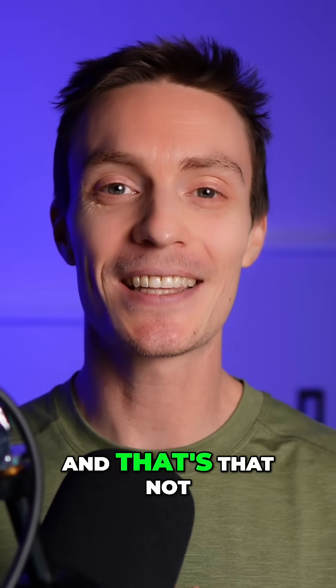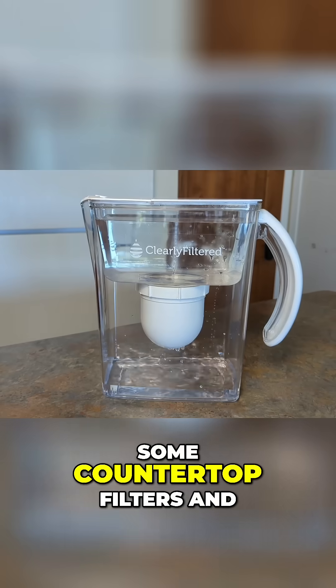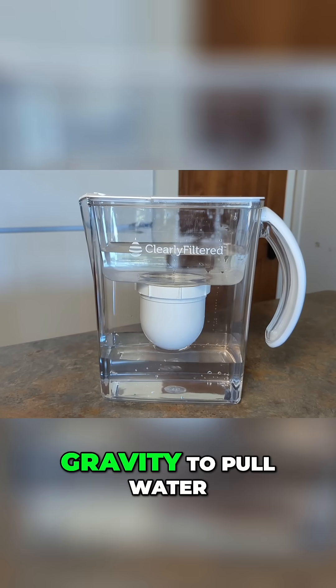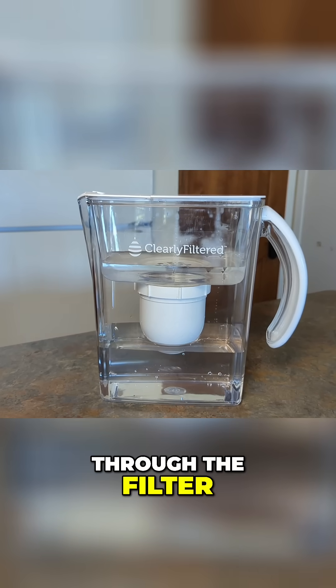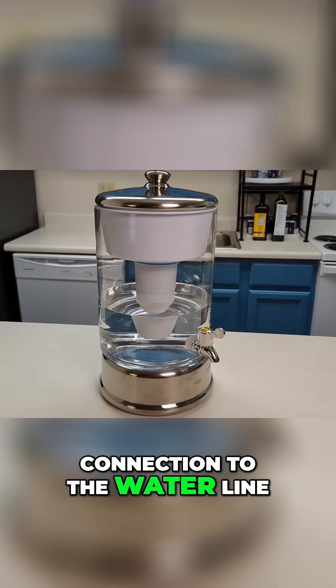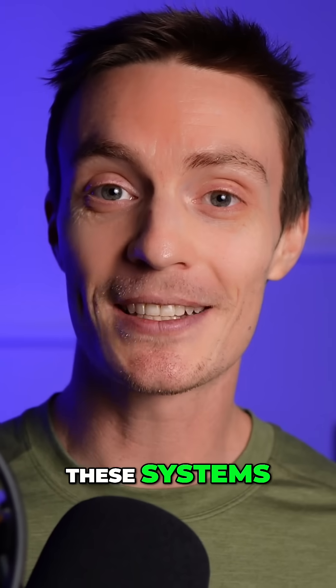Here's where things get interesting: not all water filters rely on water pressure. Some countertop filters and water filter pitchers actually use the force of gravity to pull water through the filter. While these options are slower, they don't require a connection to the water line, making them a low-pressure, easy-to-use solution.